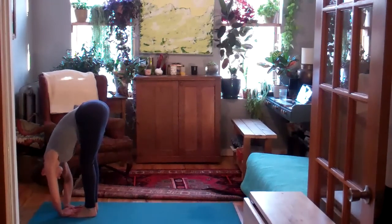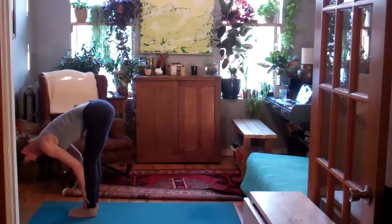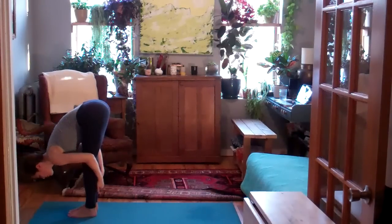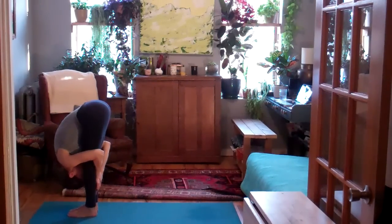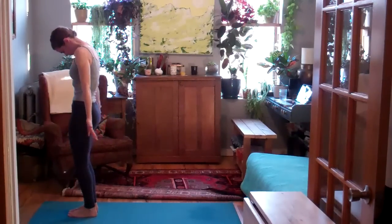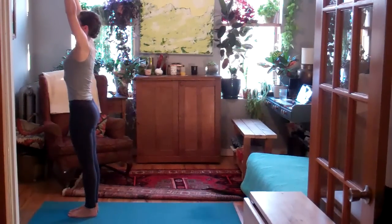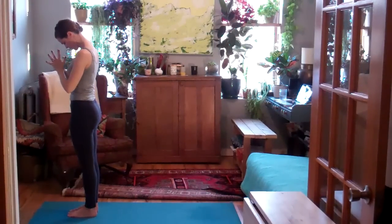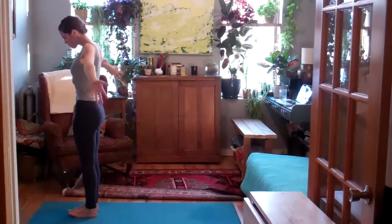Shake your head softly yes, no. A little bend in the knees. As you inhale, lift halfway up, lengthen the spine. Exhale, fold back into the leg. Inhale, slowly round or hinge up to stand, sweeping arms overhead. Urdhva Hastasana. Exhale, palms to the center of the chest. Tadasana.